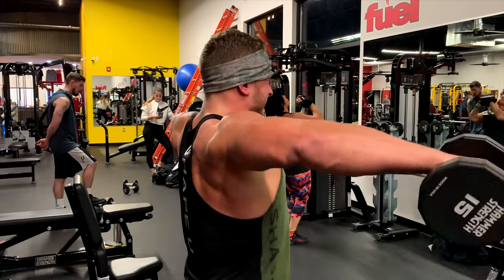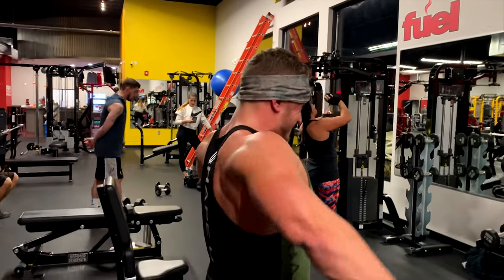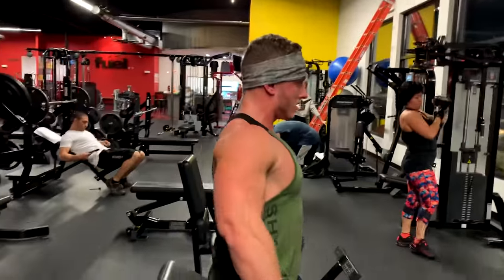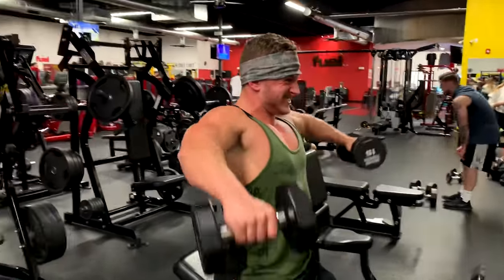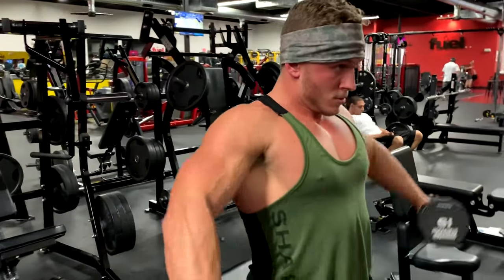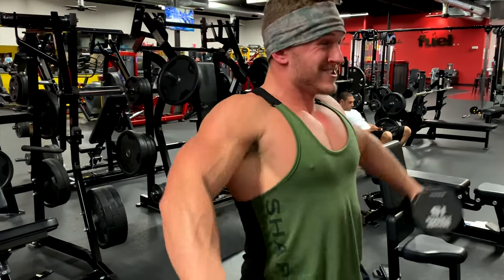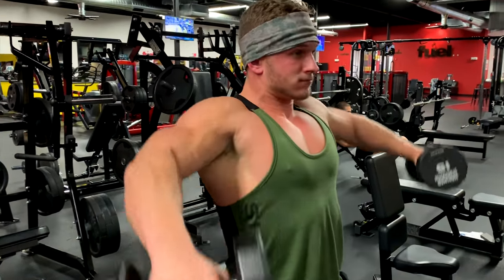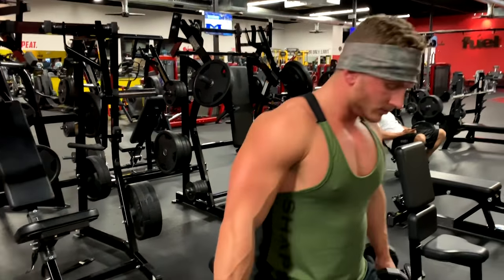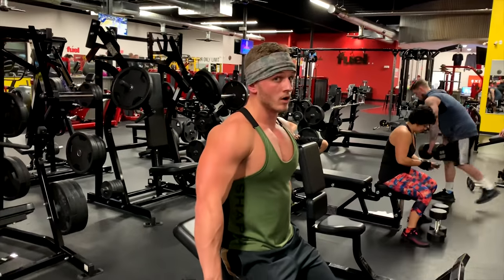It keeps the shoulders healthy, especially when you're doing a lot of pecs. Make sure that you are balancing out your chest work and your back work. A lot of people make a mistake - too much chest, not enough back - and get a lot of issues in the shoulders, bicep tendon issues. So it keeps his chest high, keeps his shoulders as wide as possible. Front raises from that position - now flare up your lats.